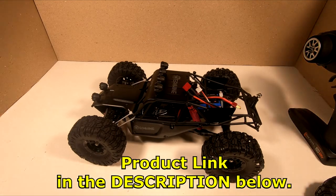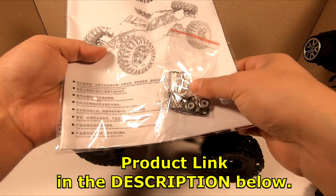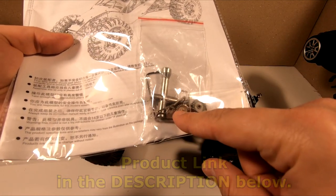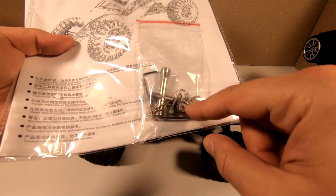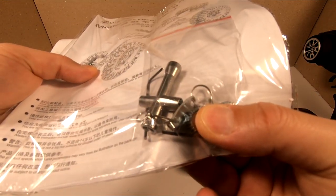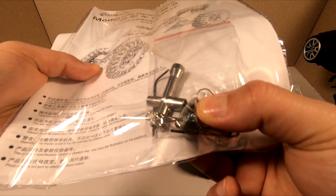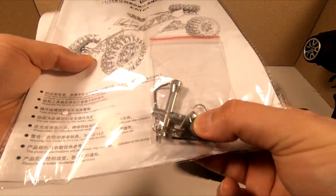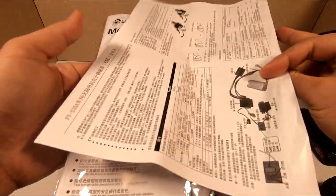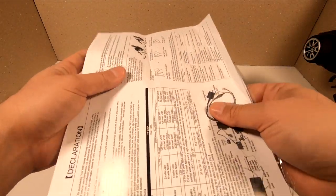Also in the box we have a small hex wrench, two optional pinion gears to get more speed, and here is the key for the remote controller to set it for children or for adults. And also there's a user manual for the ESC and for charging the battery.